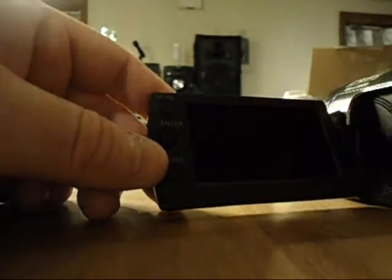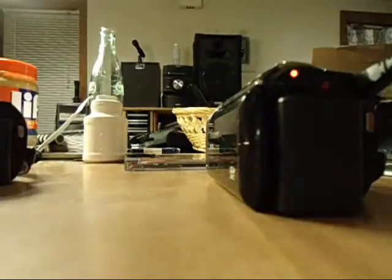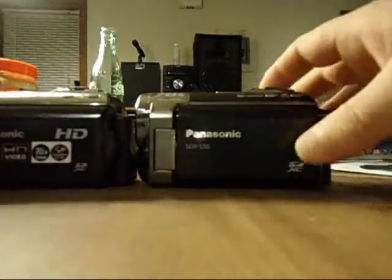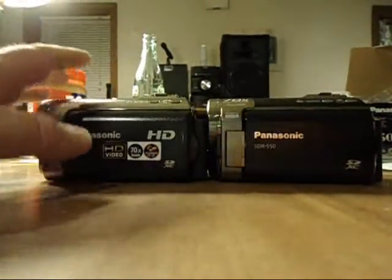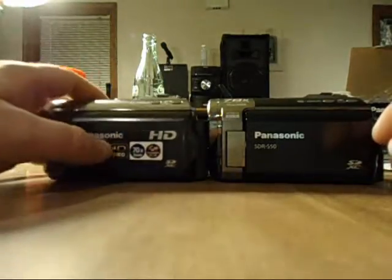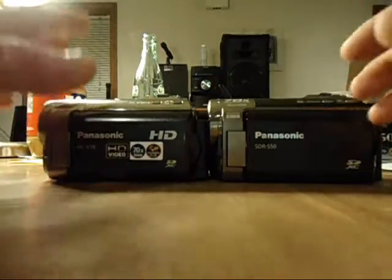There's no way you can let someone borrow this camera and have them say they accidentally deleted everything — they'd be lying, because it goes through so many different procedures to delete that footage. Here you can see it's flashing because it's charging. When you zoom pretty far out with high definition, image quality deteriorates pretty rapidly, whereas standard definition does not do that — it holds its quality.